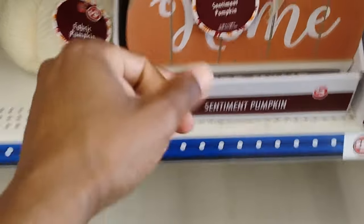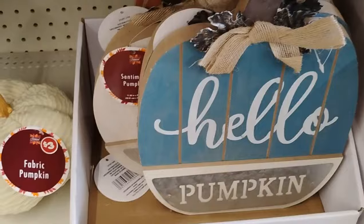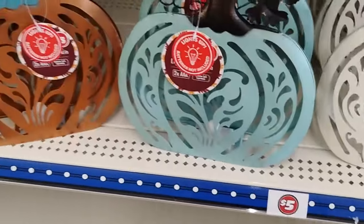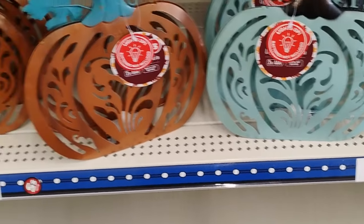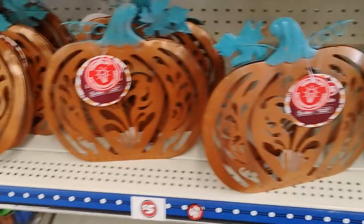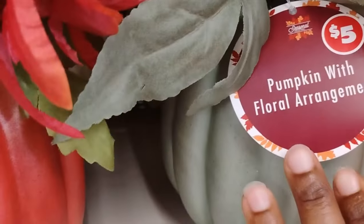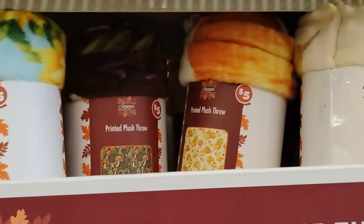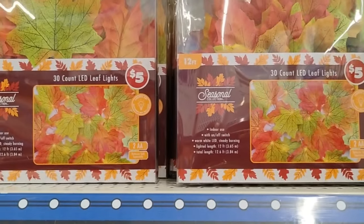Over here they have sentiment pumpkins — 'Sweet Home,' 'Hello Pumpkin,' three dollars. Over here these cute ones light up, batteries not included. Really really cute. Then they have pumpkins with floral arrangements, and honey it is the printed plush throw for me — five dollars.